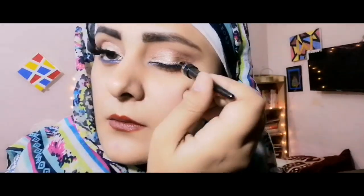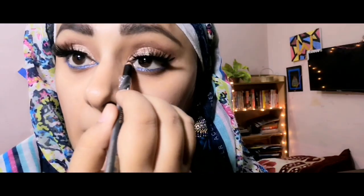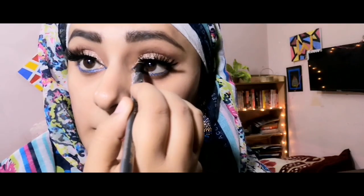Look how easily the eyelash has been applied. If you want, apply the eyeliner as well. I will apply it on the other side and show you. On both sides, apply the black pencil at the inner corners so that it has a natural look.